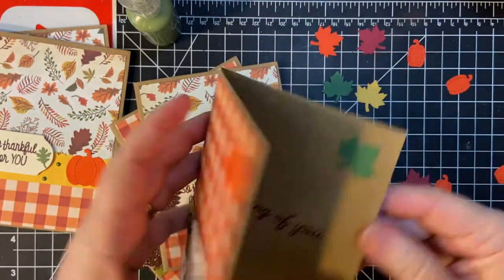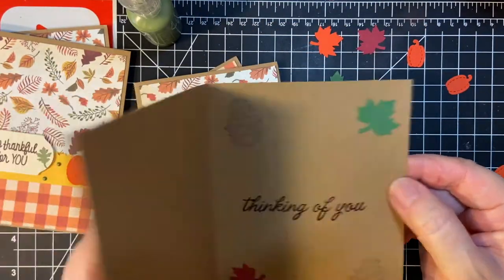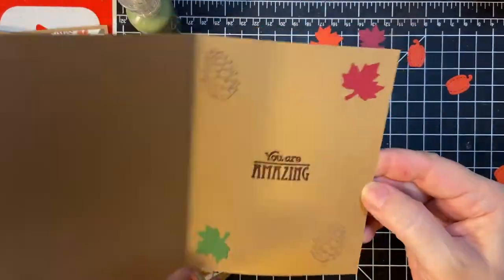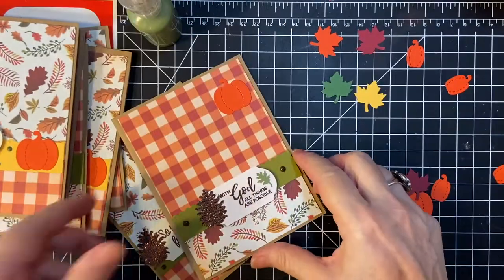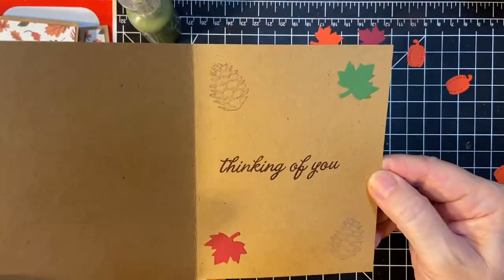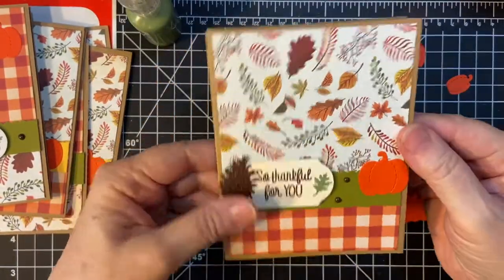So we've got 'All Things Are Possible,' 'Thinking of You,' 'So thankful for you,' 'You are amazing,' 'With God all things are possible,' and 'Thinking of you.'